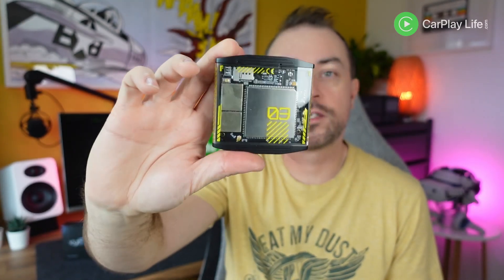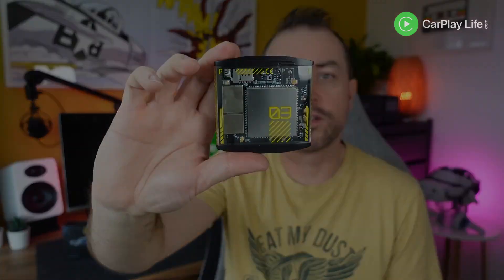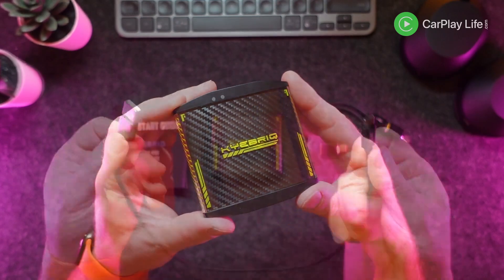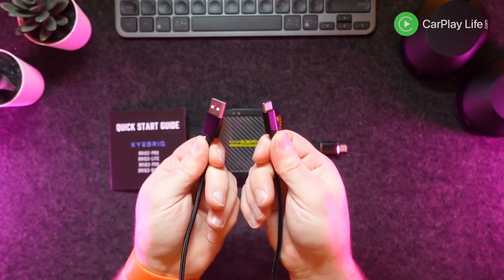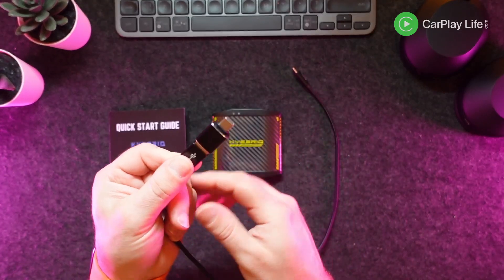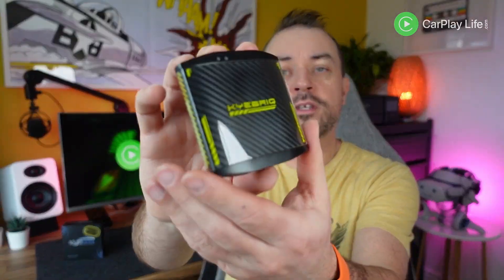It comes in a fancy cyberpunk-inspired case design. In the box you get a paper instruction manual, the Brick 3 Devo adapter itself, a USB-A to USB-C cable to power the adapter, and a USB-A to USB-C adapter for more modern CarPlay ports.